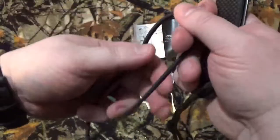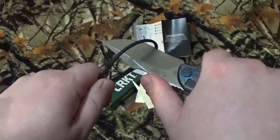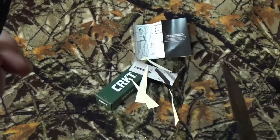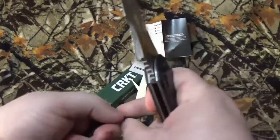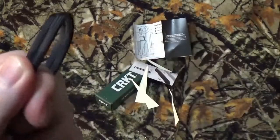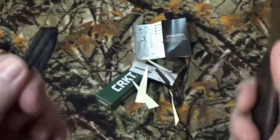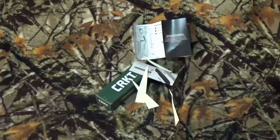Next up, paracord. Pull test. Wow. I don't know if it's the blade or the paracord — like I said, this stuff was in one of those tactical rope dispensers, and I was pulling kind of hard. But still, wow. Slice test — well, that went through, no problem.